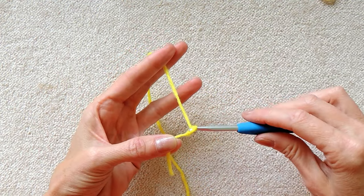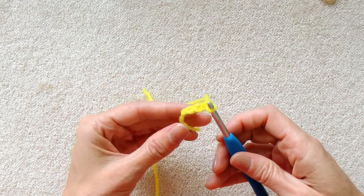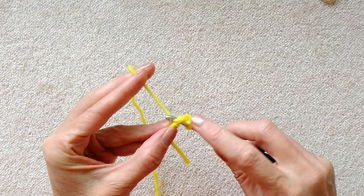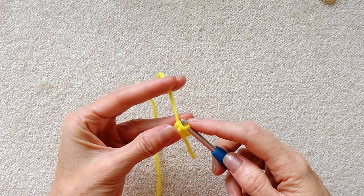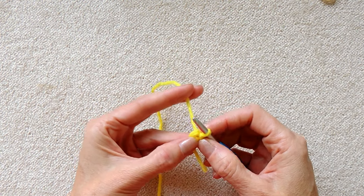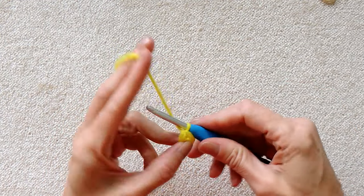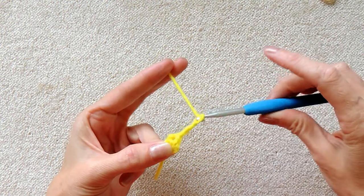Chain three - wrap your yarn and pull it through the loop on your hook. One, two and three. Then slip stitch to the first chain that we made. Just put your hook in, grab your yarn and bring it back through the loop on your hook. So that is a slip stitch. I keep my finger and thumb in the middle of my ring so I know where it is. And chain three - one, two and three.